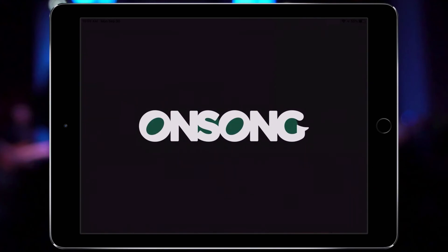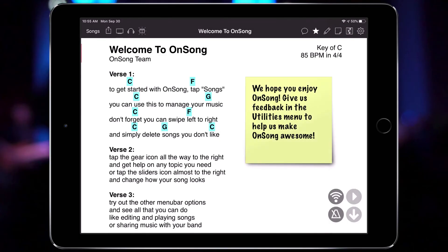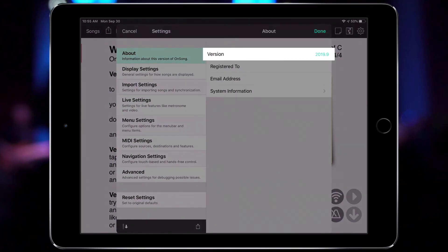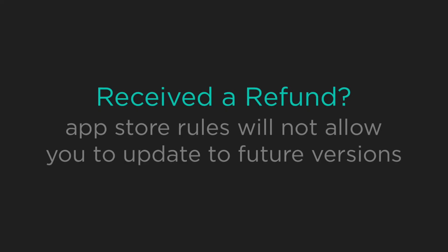Once it opens, I can tap on the gear icon to open the utilities menu and then choose Settings > About to confirm that I'm all up to date. If you have trouble updating, you'll want to contact Apple App Store support since they handle the entire update process.